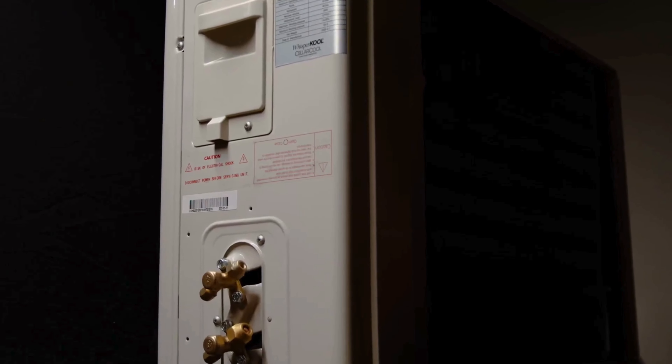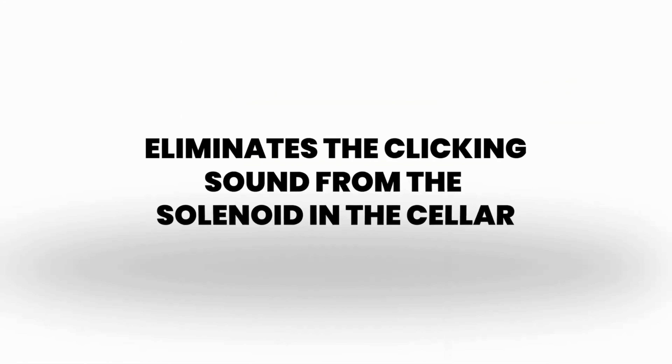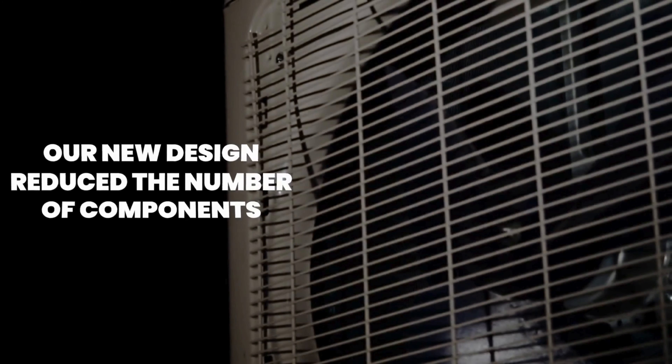The first thing we'd like to talk about is the communication cable. The condenser is controlled by a direct communication line to the evaporator unit using standard thermostat cable. This communication line will be installed with the line set. This eliminates the solenoid at the evaporator, also eliminating the clicking sound from the solenoid in the cellar. Our new design reduces the number of components, which simplifies service and increases system longevity.